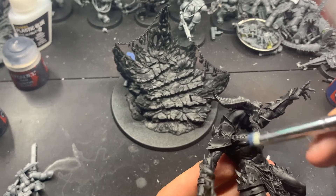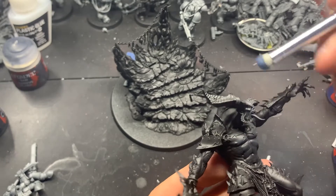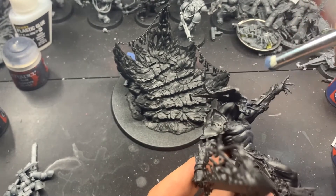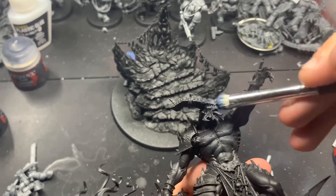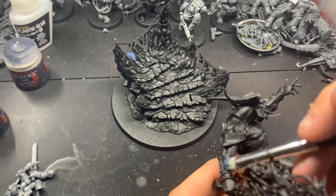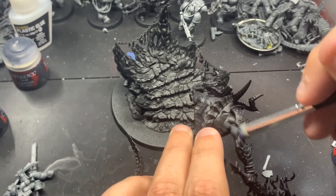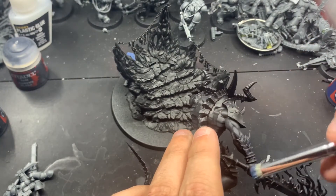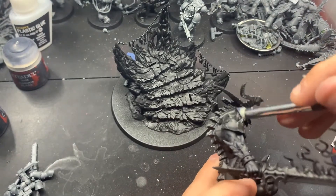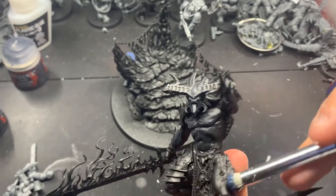Now we're coming in with Night Lords Blue, and we're just going to do a light dry brush all over his body - pretty much the same areas we just did. Maybe avoid the areas around the neck that are kind of hidden by the chin, or underneath the horn and his left arm. But I definitely hit those scales and tail, everything like that. This is what will really, really pop - it'll look really nice. Or it should. At least this is more of an experimentation than anything.